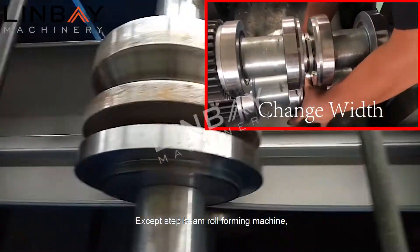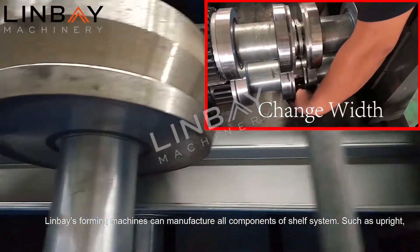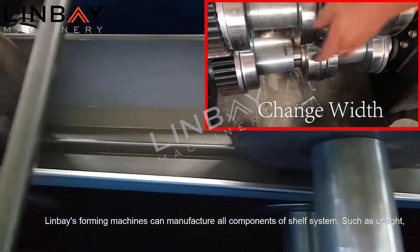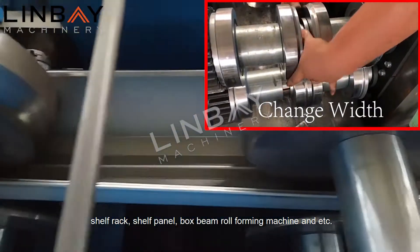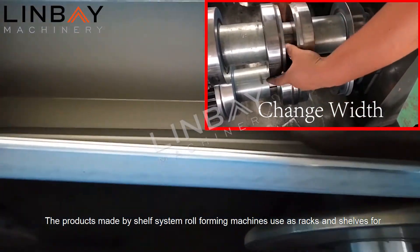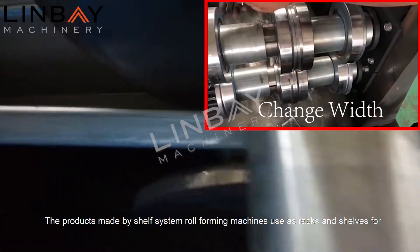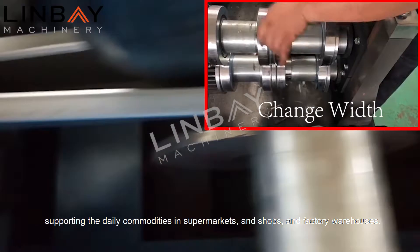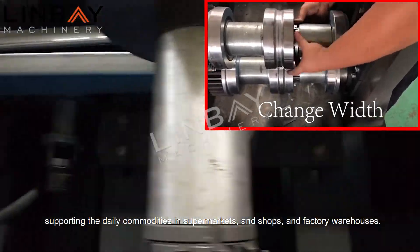Except for the step beam roll forming machine, Linvay's forming machines can manufacture all components of a shelf system, such as upright, shelf rack, shelf panel, box beam roll forming machine, and more. The products made by shelf system roll forming machines are used as racks and shelves for supporting daily commodities in supermarkets, shops, and factory warehouses.